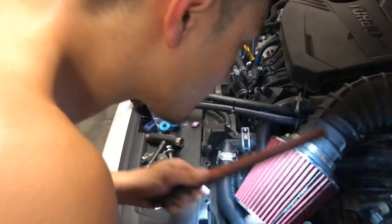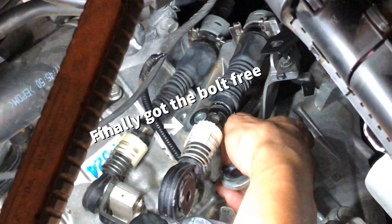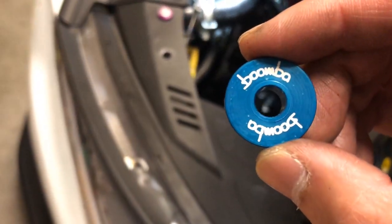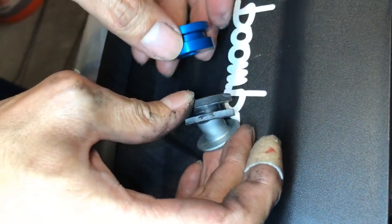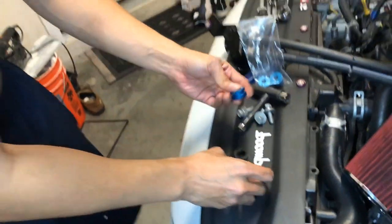So I think I take off this rubber piece too. This is Boomba - this is how it works. So that rubber one, that's the old one. But then I'm replacing it with this solid metal one. That's cool, hopefully this makes a difference.